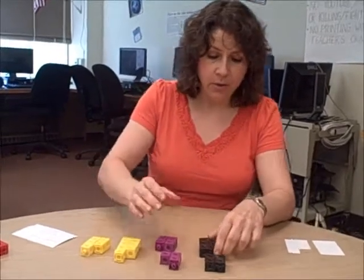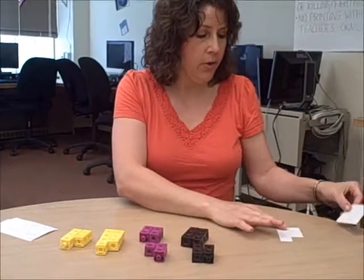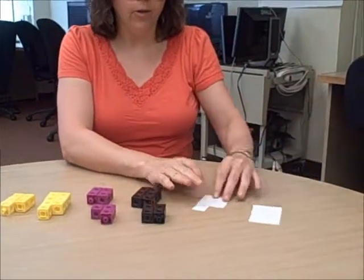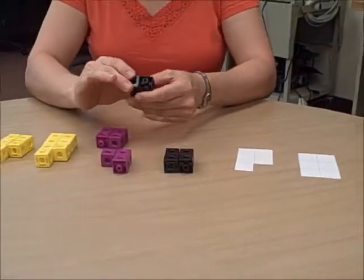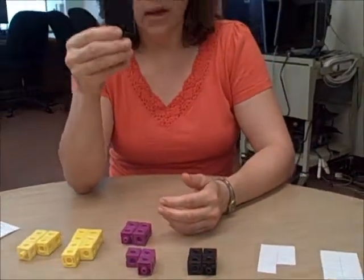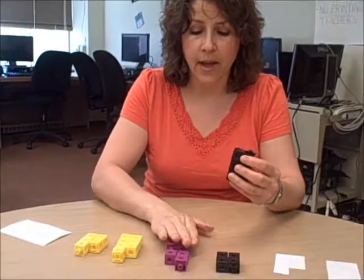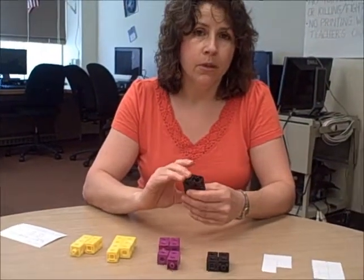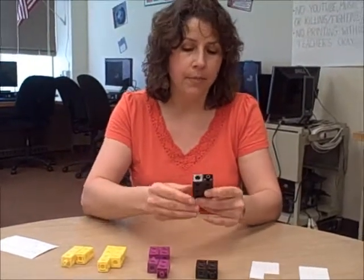We go back to our seats and introduce two towers. If you don't have snap cubes, you can use grid paper and cut out what you would be making with snap cubes. We put cubes together in towers of two. I'm using one-digit numbers because that's easier to start with, and I'm using colors that are the same to avoid distractions — students might start looking for patterns in the colors.